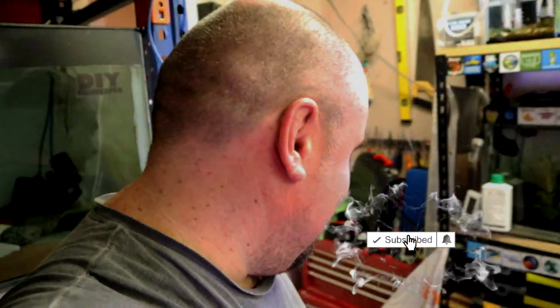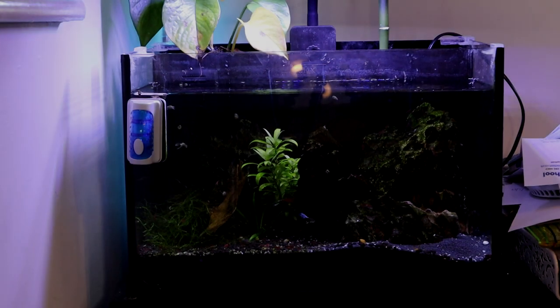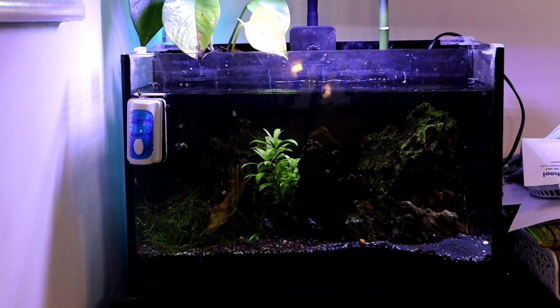That will be in the next video, so make sure you click subscribe so you won't miss it. But yes, let's get on with this unboxing and start of the review. This is the tank I'm going to use it on. The instructions go into quite a bit of detail about sizing, what it's used for, what kind of algae you can expect, how to treat different types of algae, and how to use this in various situations - so it's fairly comprehensive.